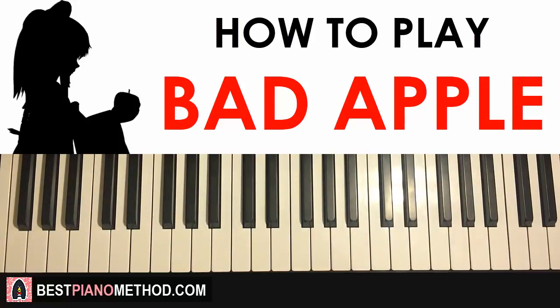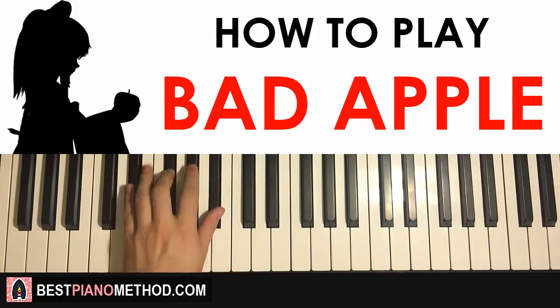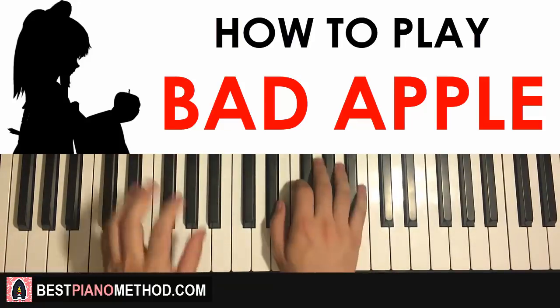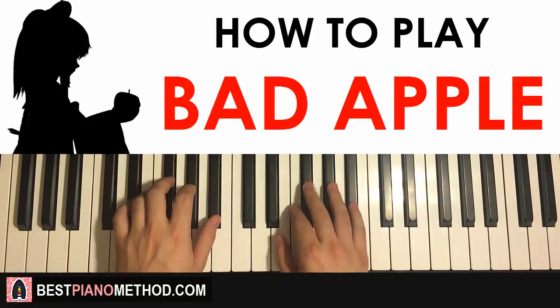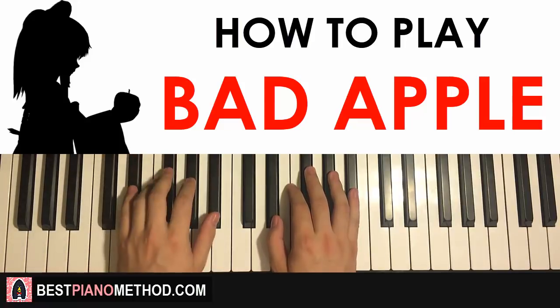After you can play it really smooth and articulate, you can consider doing the left hand chord pattern, which is very simple. You do a kind of oom-pah pattern: the lowest note of the chord, followed by the high two notes of the chord, and you repeat that — same thing for the other chords. Apply that pattern, and two hands together goes like that. If you're still a beginner, just get the melody and chords first, since it does require some hand independence.